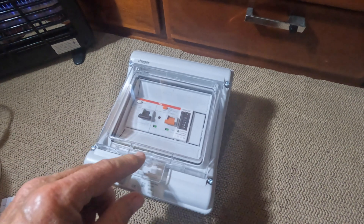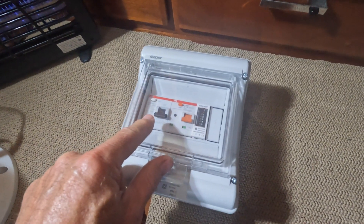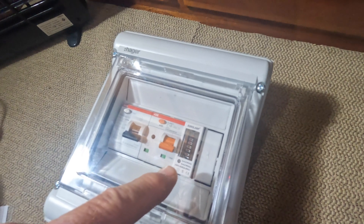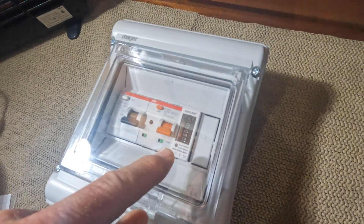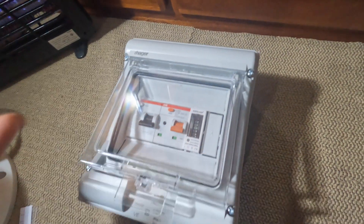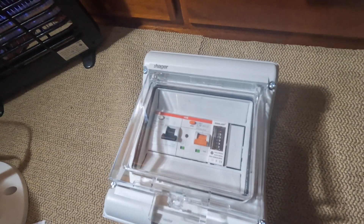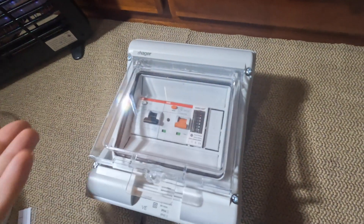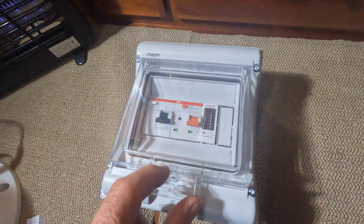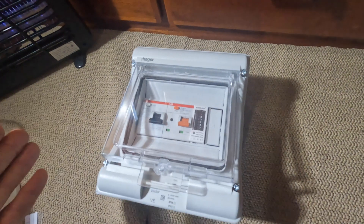Here's the new box I'm working on. You can see it's got an arc fault detector and a GFI. I also put in a kilowatt hour counter, so I know exactly how many kilowatt hours I've taken, rather than trusting everybody else's kilowatt hour counters — sometimes you can't even read them. This new box will detect faults that could cause a fire.